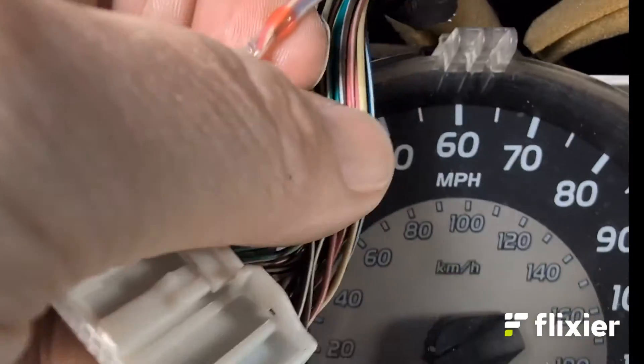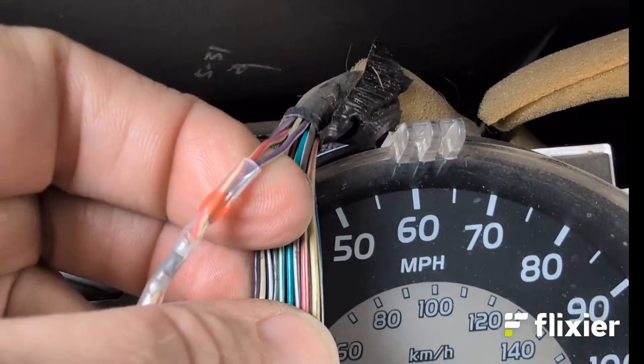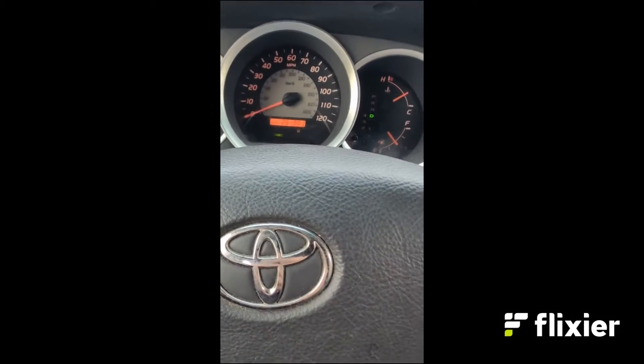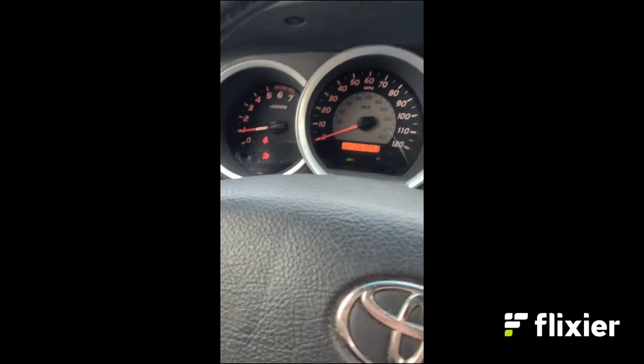So I married this wire with these two wires right here. My cruise control started working again — that's a good sign. No check engine light yet.